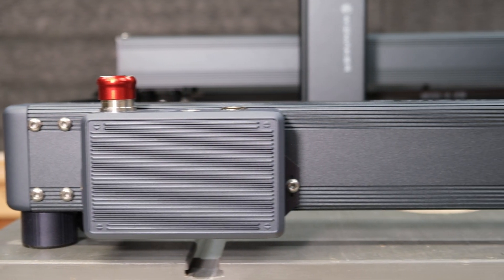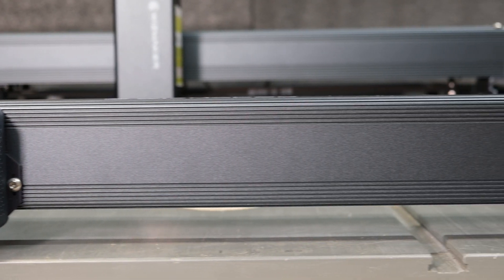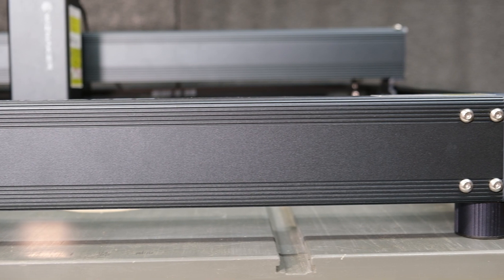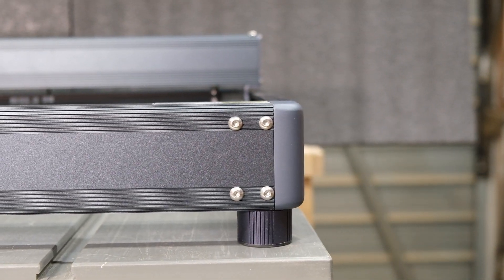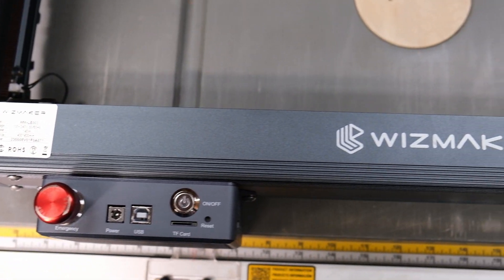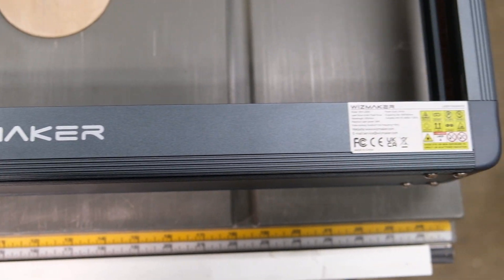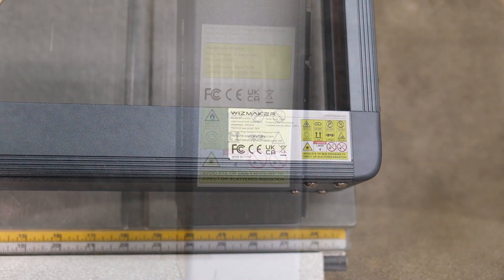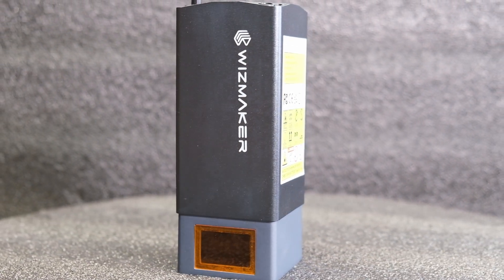This is the Wizmaker L1 36-watt laser engraver. There are also a 12-watt, a 20-watt, and a 24-watt version available. The 36-watt will be available mid-June. Here are the specs and features of the L1 — the laser power is stated to be 36 watts.